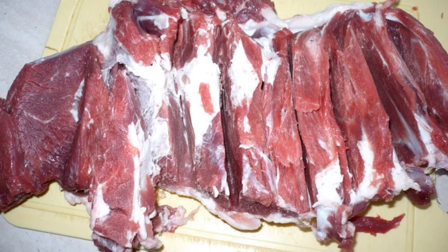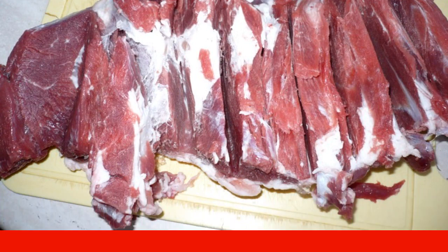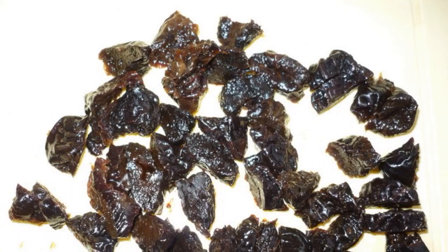If you use a leg, first you need to carefully remove the bone. Cut the meat along the bone and remove it. Now unfold the meat so that you get an even layer. Salt it and pepper it, then make incisions in the lamb.